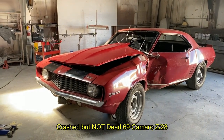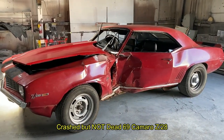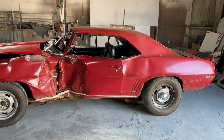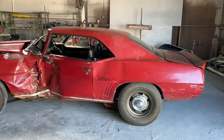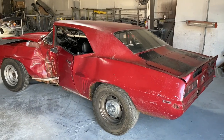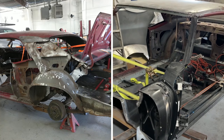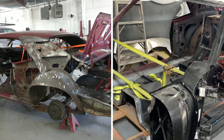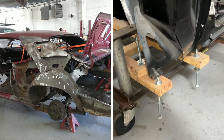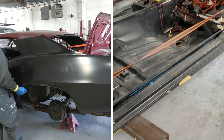The first project is the crash but not dead 69 Z28. As you can see here from the very first video I did on this car, it had a pretty catastrophic crash on the A-pillar after it hit a tree. You can check this out in a series of videos of us repairing this car and bringing it back to its former glory. In the split screen on the left, you can see where we were test fitting all of the new panels.